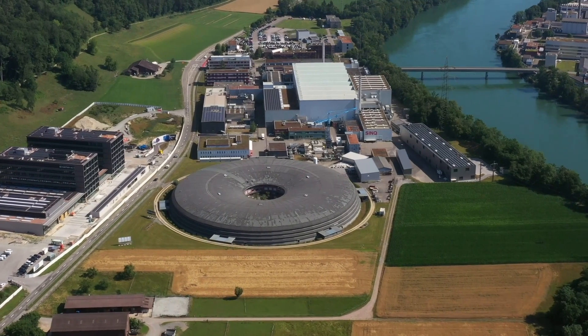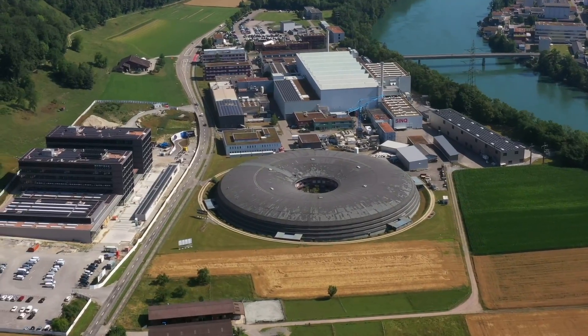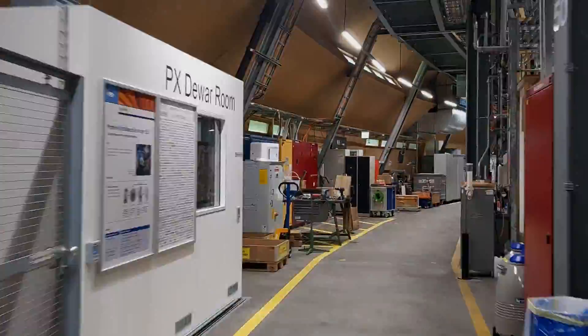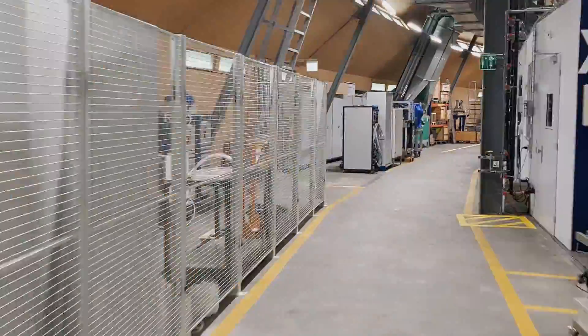The Swiss Light Source is this big donut-looking thing in the foreground. It's based at the Paul Scherer Institute facility and it's really enormous — it takes about eight minutes to walk around, or two minutes by scooter.